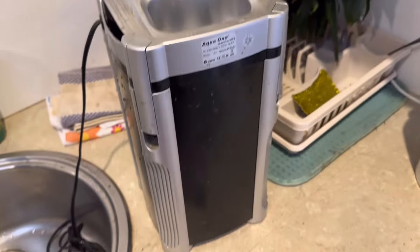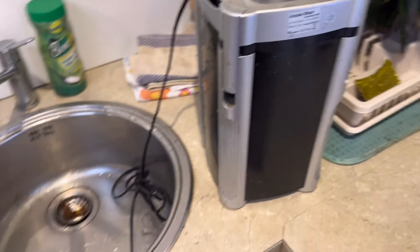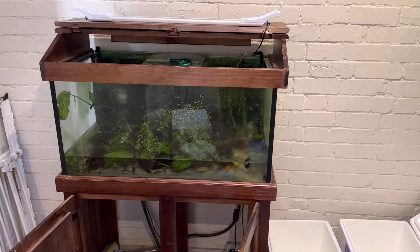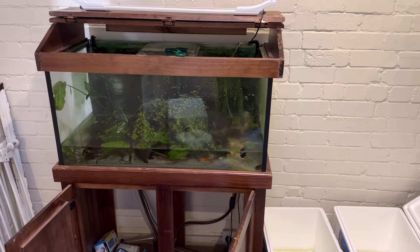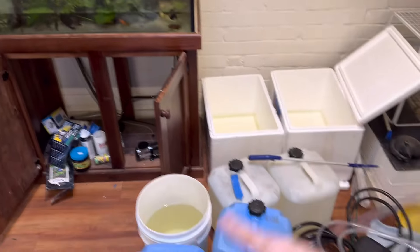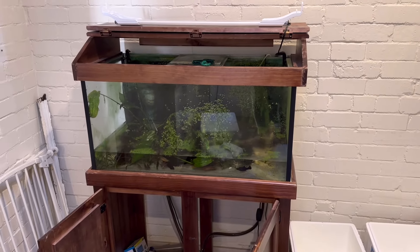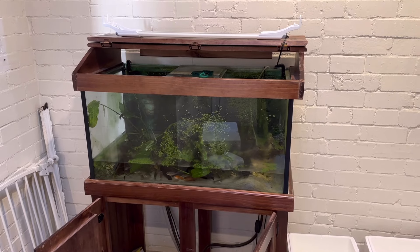I've just given the canister a nice clean — it actually wasn't very dirty. The other thing to be aware of when doing these sorts of jobs in winter is that it's very cold today, so I'm going to try to keep as much of the original water as possible because I don't want to shock the fish by introducing too much cold water.